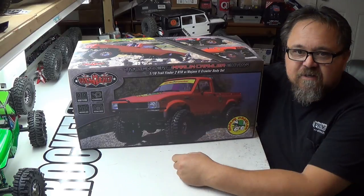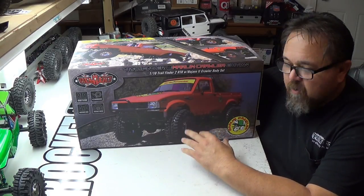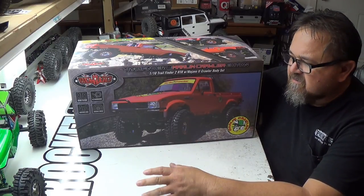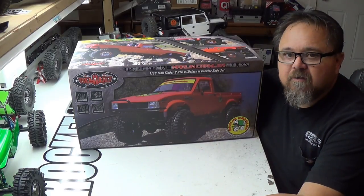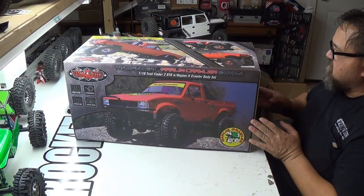I was really interested in getting this, so I ordered it. I've been waiting for it to come available. I guess there's a couple people that got theirs already. But I'm going to do a quick product review, and then we'll get out and get this out on the trails.